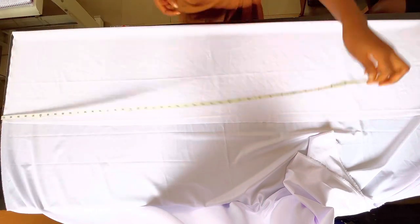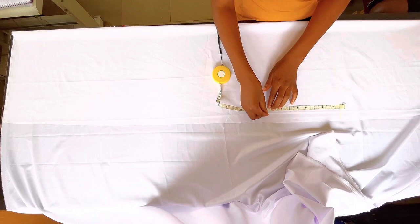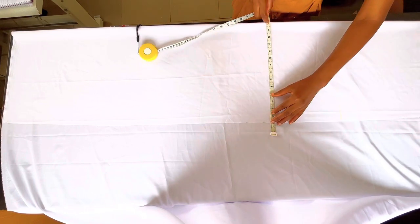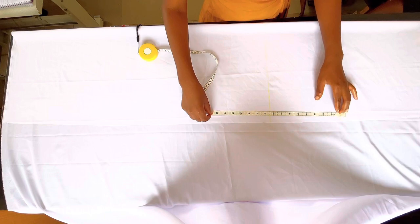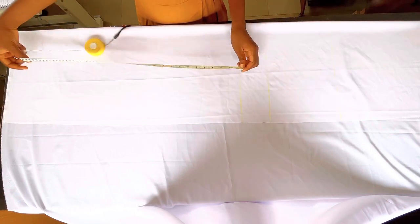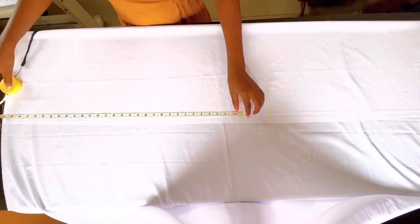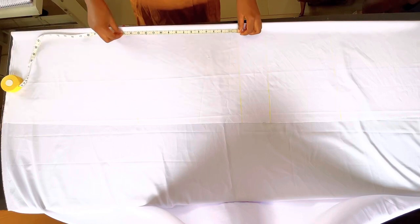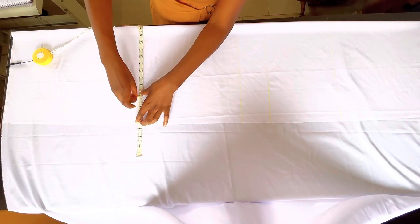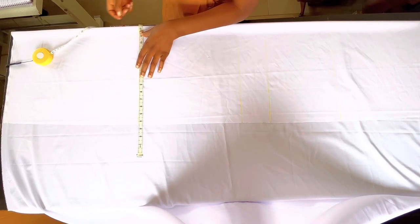The next thing I'm going to do is mark my hip, waist, and crotch measurements. My hip measurement here is 8 inches, and I'm going to add half an inch to make it 8.5 inches. The crotch measurement is 12 inches. Because it's a jumpsuit, I'm going to mark that also and join it together on both sides. For the knee point, I measure from the crotch to the length of the jumpsuit — 30 inches — find the midpoint at 15, then deduct 2, making the knee point 13 inches from the crotch. Mark it and join it together.